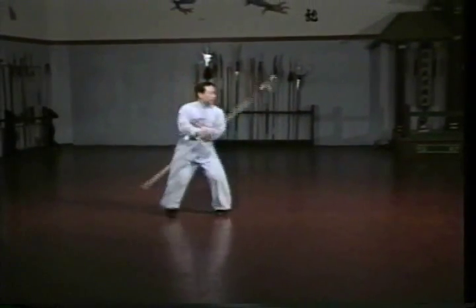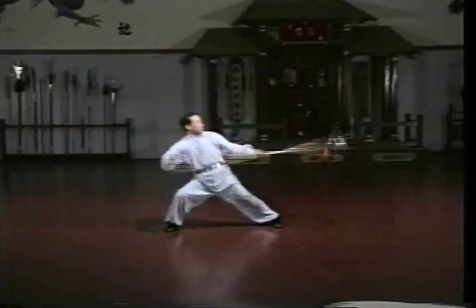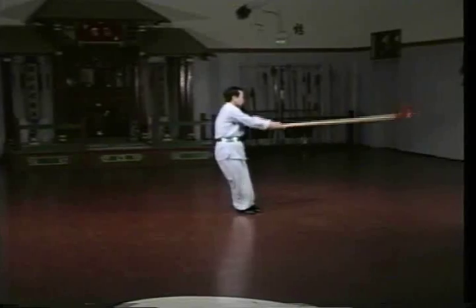Sifu Winglam will now demonstrate the Shaolin Spear Set at full speed and power. This set is taught after the Staff Set and Broadsword Set in the Northern Shaolin curriculum.